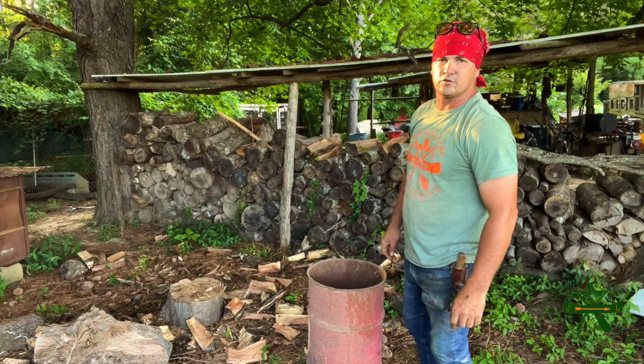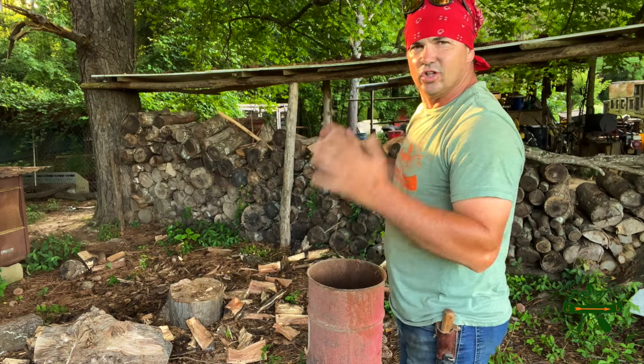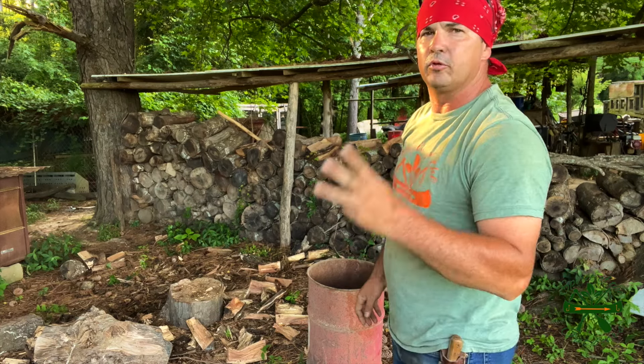Hey y'all, welcome back to Spirit of the Outdoors. I thought I'd make a little charcoal. I figured I needed to save myself two, maybe three dollars.